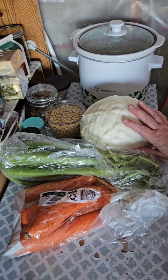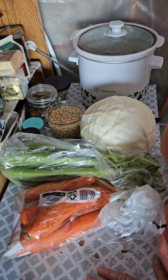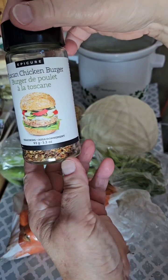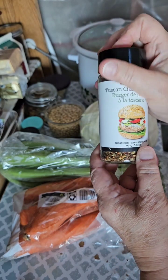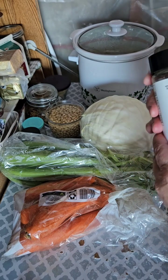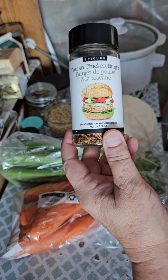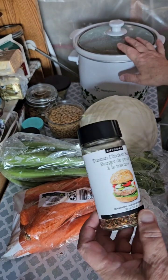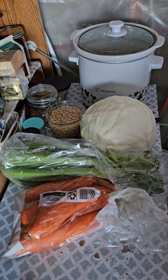We're going to have a delicious Tuscan inspired soup with, you guessed it, my favorites. After all, I have to eat this food so I might as well use all my faves, right? So today we're using the Tuscan chicken burger to make a delicious Tuscan inspired soup.